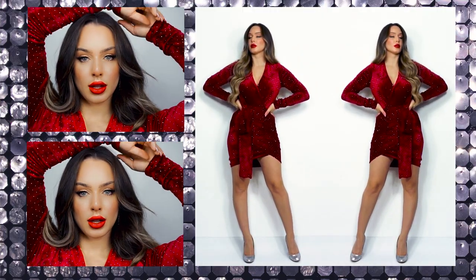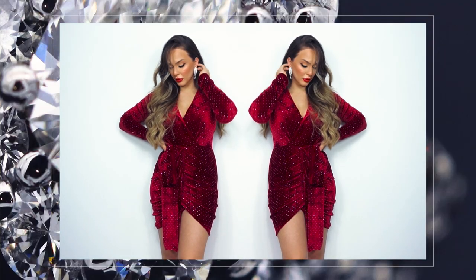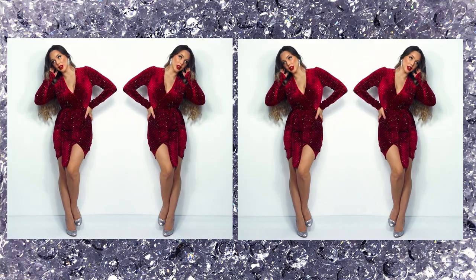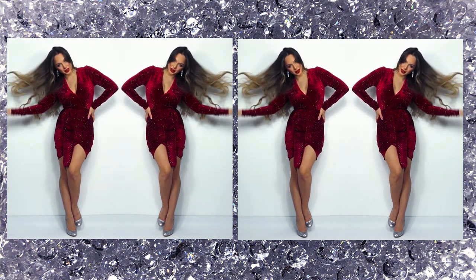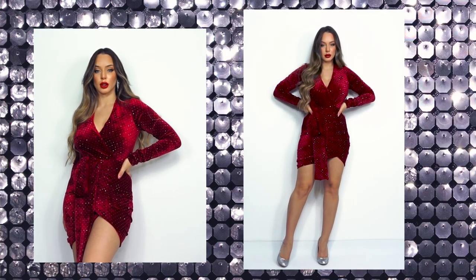Hello creative people and welcome back to my channel. For today's video I got inspired by Camilla's holiday dress that she wore last year for Christmas, I think. I love this dress — it's such a beautiful design — but I think I would do different changes because I feel much more comfortable with less opening at the front. I really hope you enjoy this tutorial and let's get started.